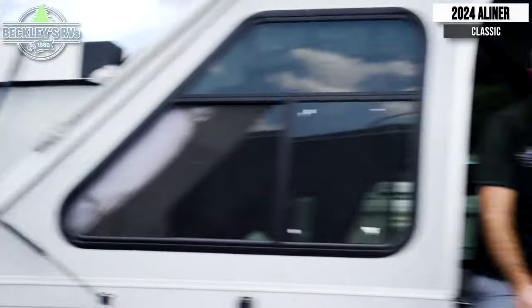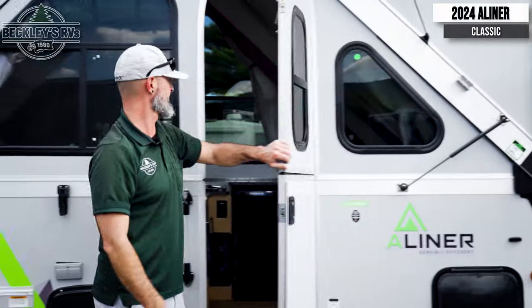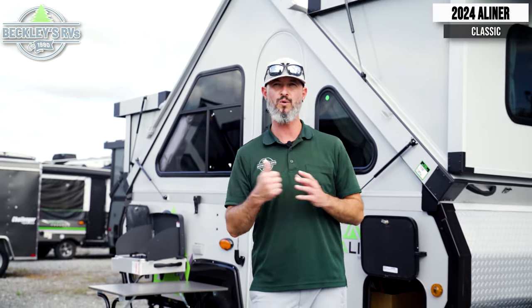Once you've done all the inside latches, make sure you get your door latched up. Voila! Nothing beats a classic. With this 2024 A-Liner Classic and its exterior features, we're going to go through them one by one.